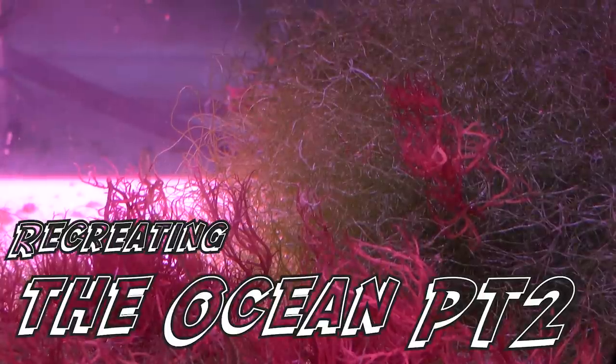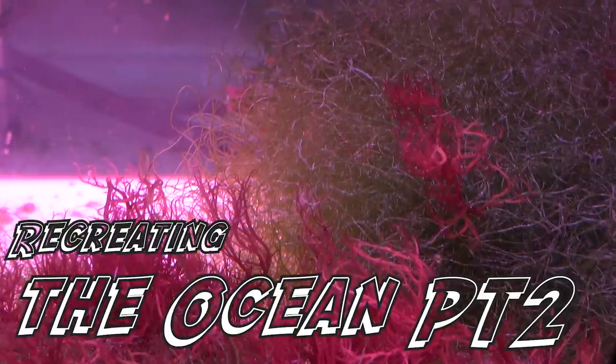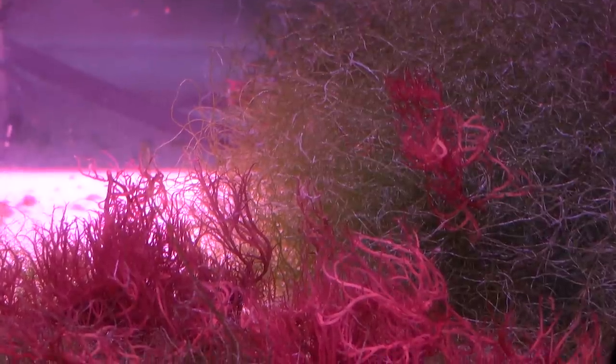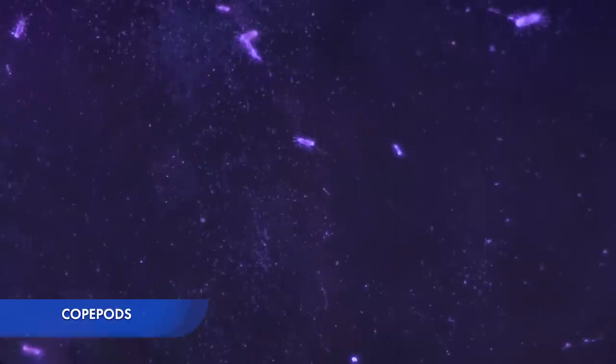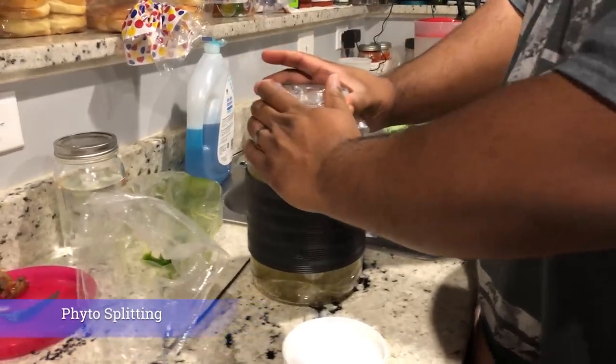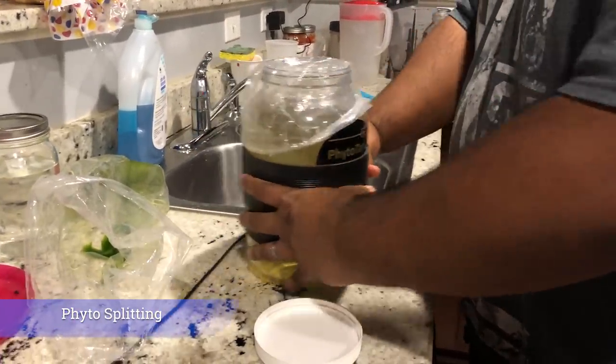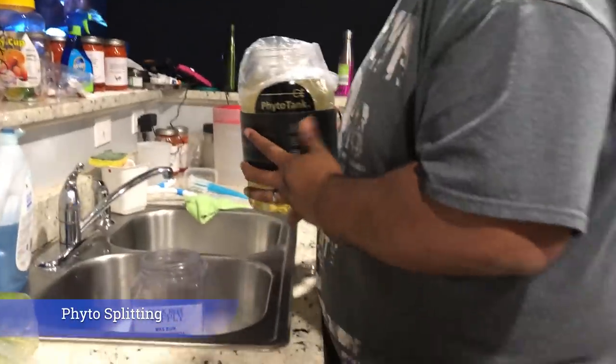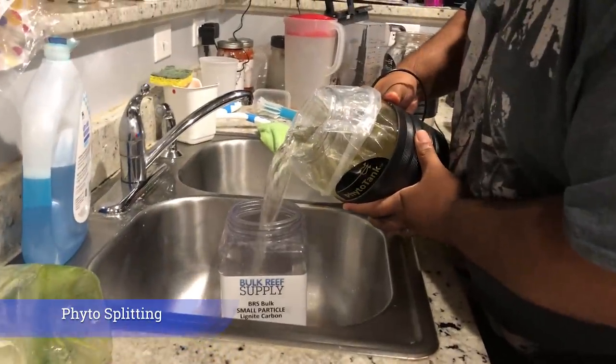Welcome back — this is part two of my recreating the ocean series involving phytoculture and microfauna. Like many of you, we seek to populate our tanks with as much microfauna as we can. One of the easiest critters are copepods. Over time, through the introduction of frags or other macroalgae, some of these guys come in as hitchhikers, but due to predation by fish and corals, many don't make it too long in the display.